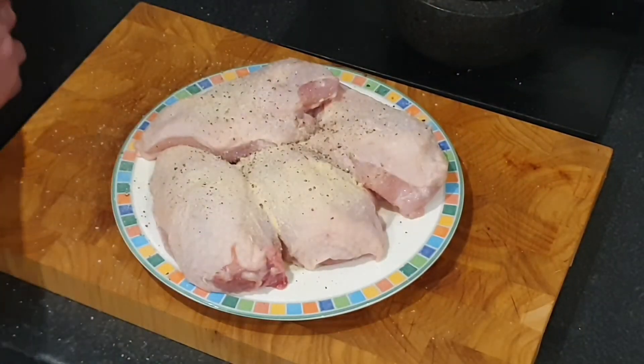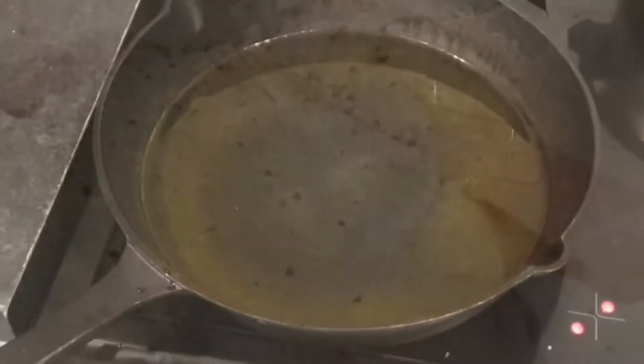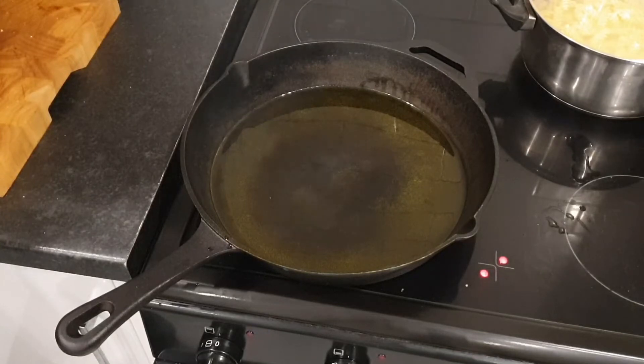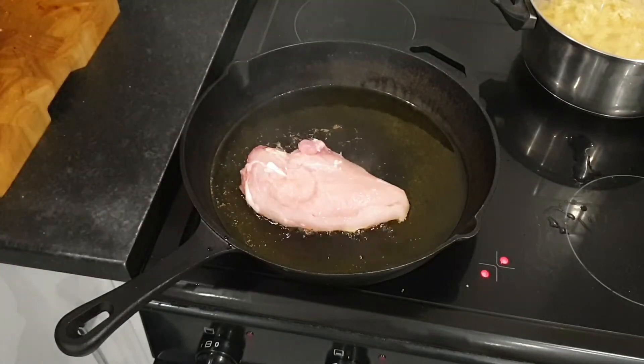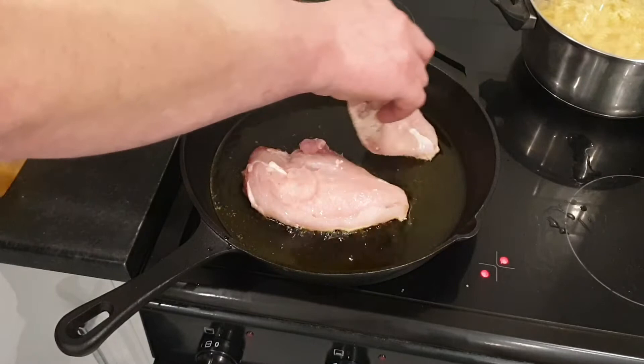I am going to cook them in my cast iron skillet, but I'm going to do two at a time because they are magnificent and I don't want to crowd the pan. Our pan is smoking hot, so we are going in with the first couple of chicken fillets, putting them skin side down, because we want that skin to be nice and crispy.